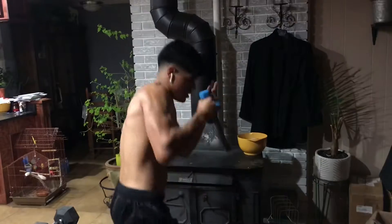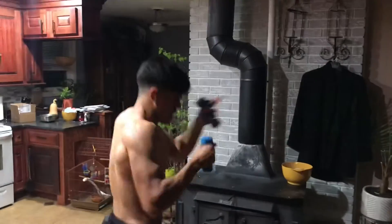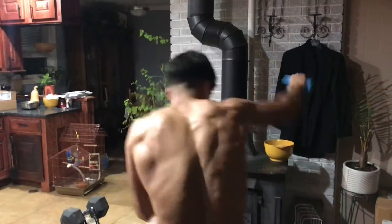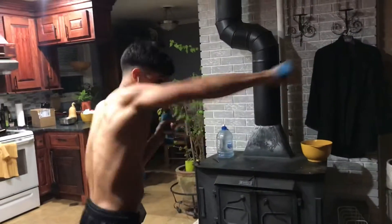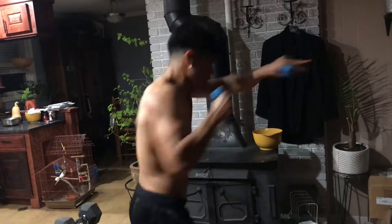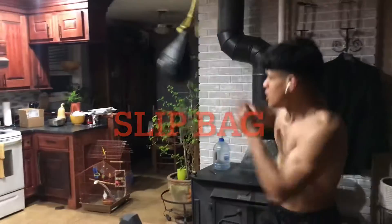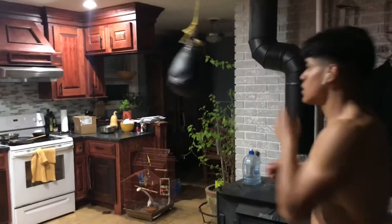This is good for your shoulders — just gravity pulling down on the weights, and you've got to have strong shoulders to keep those weights up. This is a good shoulder workout. It can help you with your timing and being ready in a real fight.